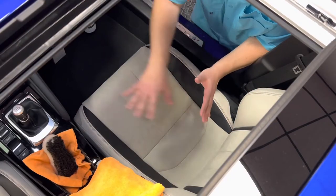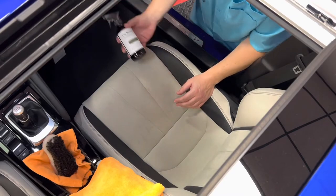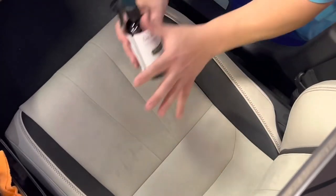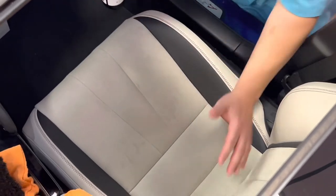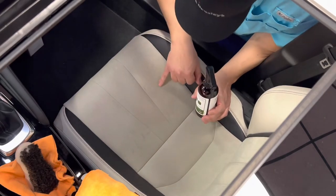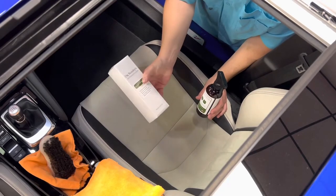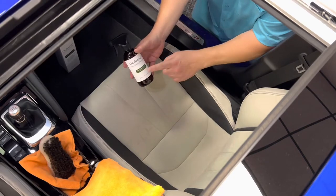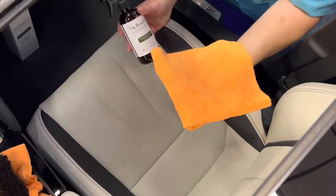When it comes to cleaning our Alcantara seats, like good detailing always says, we start at the lowest level of aggression and work our way up. We start with our Micro Suede Cleanser — our general cleanser for Micro Suede. All we're going to do is spray on and then wipe off. If we need to go more aggressive and the cleanser didn't get a spot out, that's when we go to the Micro Suede Spot Remover, which is a more localized spot cleaner product.